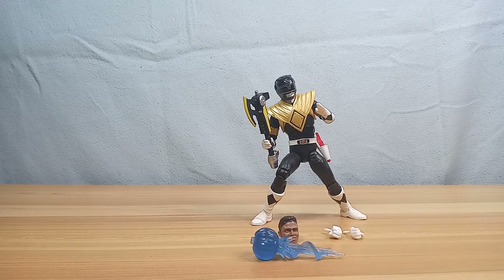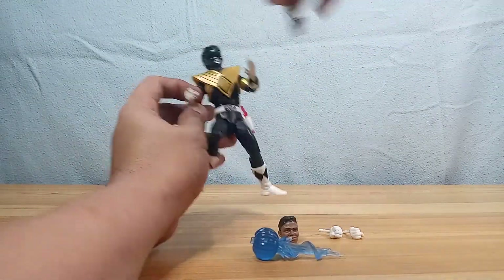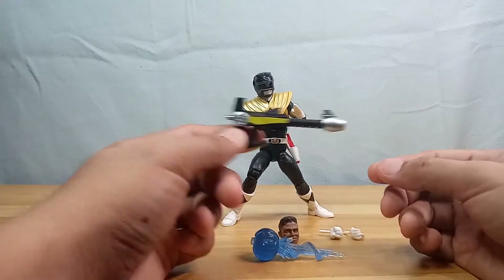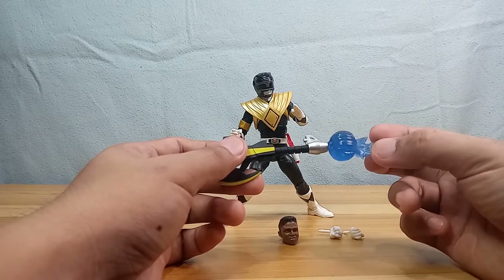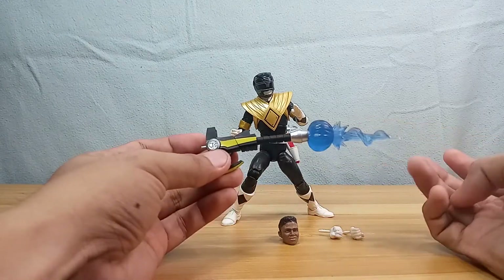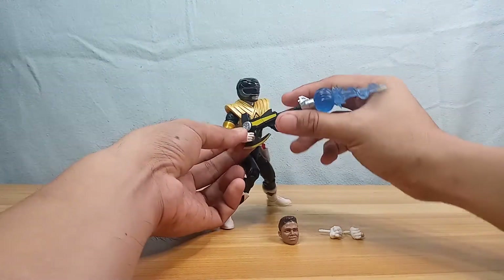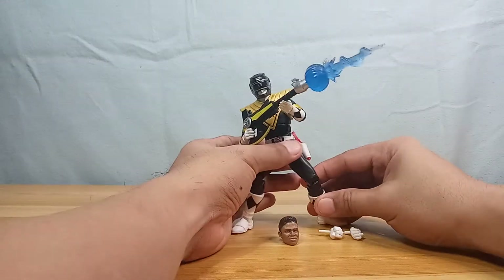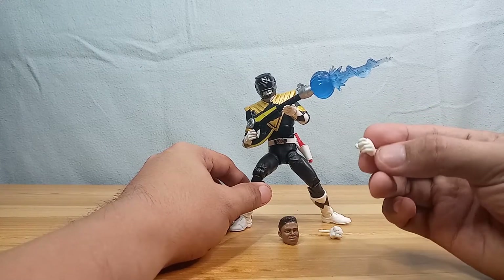This is Zack Taylor, the Black Ranger. According to Wikipedia, he is the second in command of the first team. He wields the Power Axe, which also becomes a kind of rifle — it's an axe, and when you turn it sideways it becomes a rifle. You can place the nice power effect in the barrel to make it look like it's shooting. The weapon-holding hands are the default ones that you get when you open the figure.